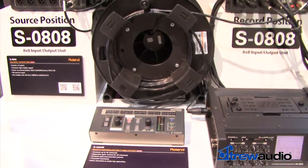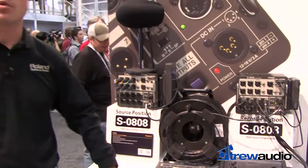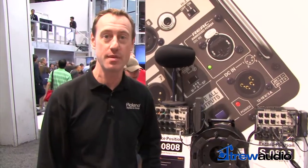This is a great location sound recording application and you can get more information about this on RolandSystemsGroup.com. Thank you very much.